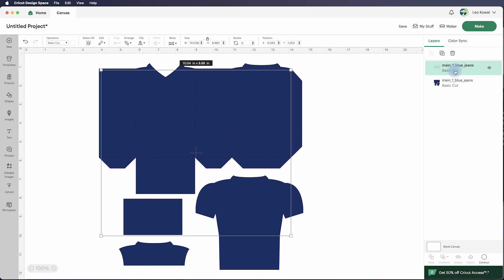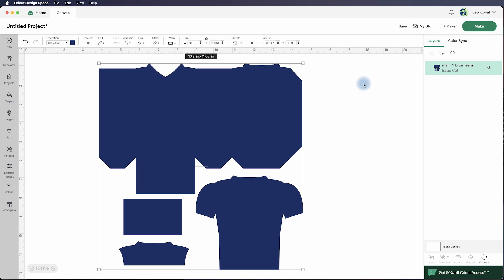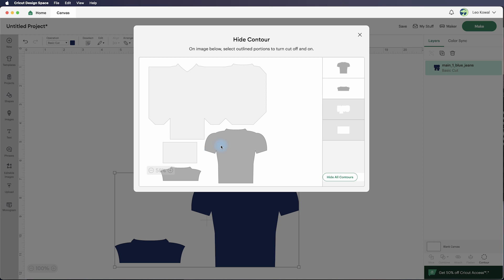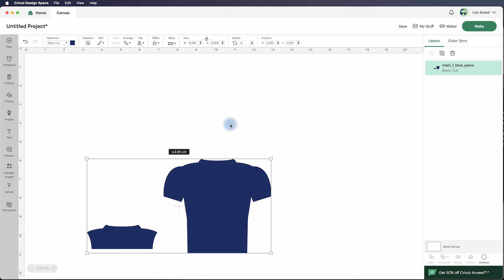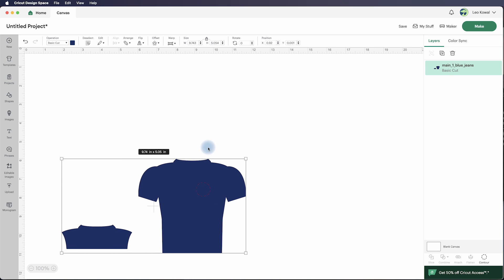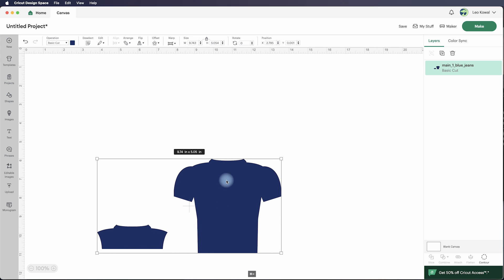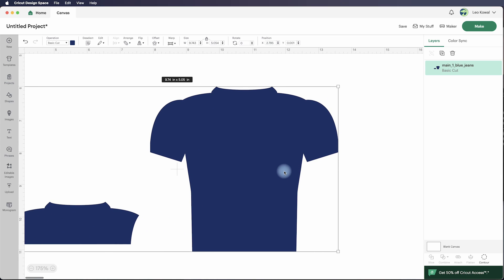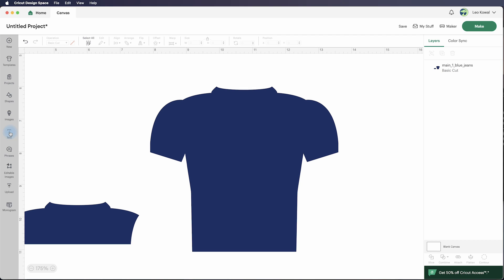We're going to get rid of the score marks — I'll highlight that layer and delete it. Then I can highlight this and hit Contour, and contour out the other pieces I don't need. There's a bug where even after contouring it out I can't move it, but we can work around that. This is the actual size it's going to cut at, so it's great to use as a reference when determining how large to make your lettering. I'll click over here on Text.